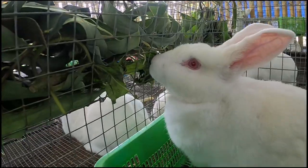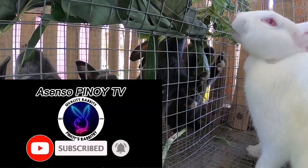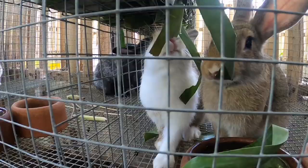Hello guys, welcome back to our channel. I am here now at my rabbitry. As you can see, all of my rabbits are enjoying eating banana leaves. The good thing here in our backyard is that we planted plenty of bananas, that's why we can feed our rabbits banana leaves regularly.